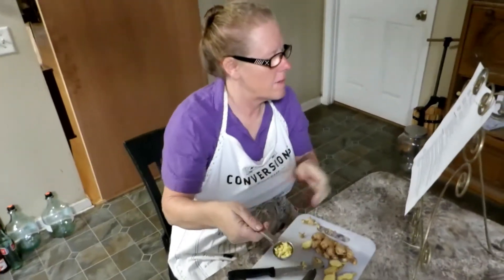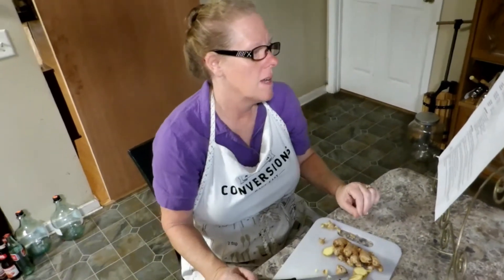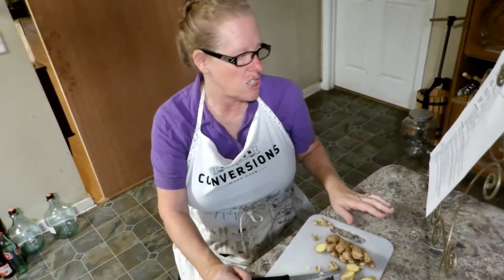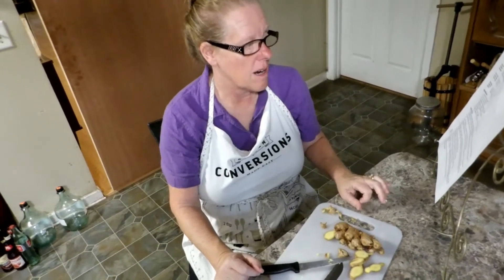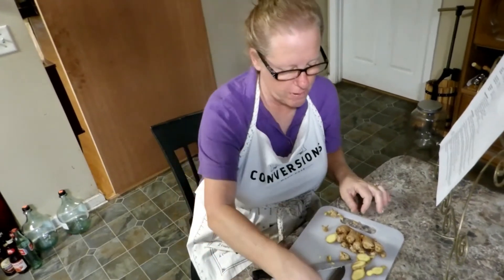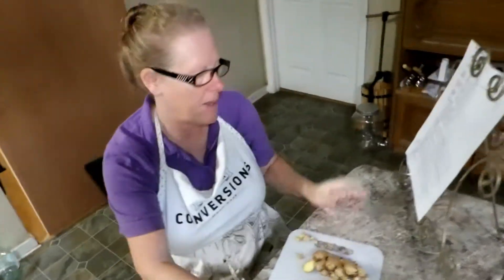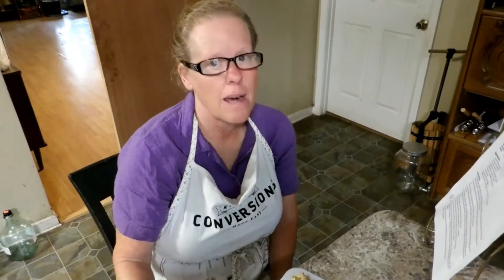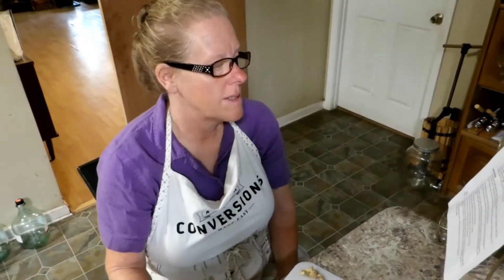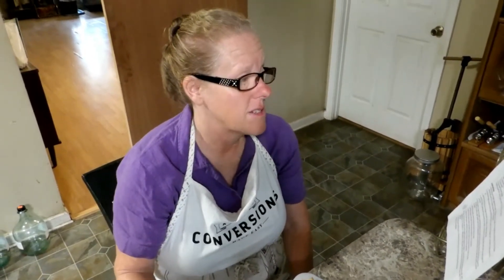We've got our cornstarch and it calls for a quarter cup of canola oil — I'm going to be using olive oil. Two teaspoons fresh ginger, one tablespoon minced garlic. Oh, it's two teaspoons fresh ginger and I've got a tablespoon — I'll use it anyway. A third cup of light soy sauce, which we will not be using — we'll just omit it and add a little extra salt maybe.